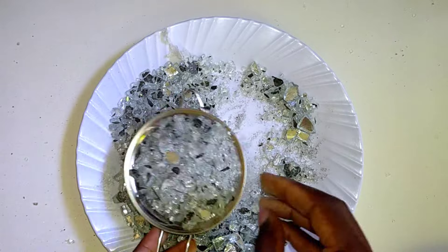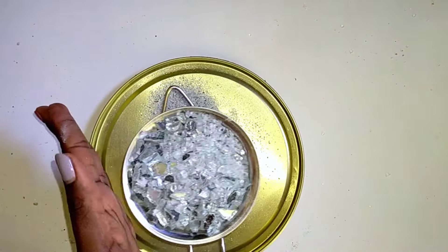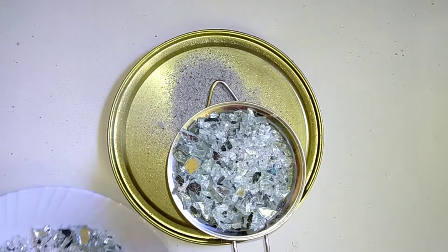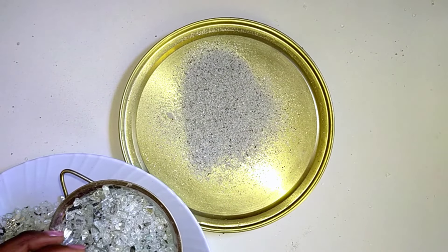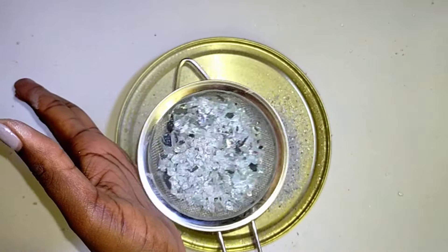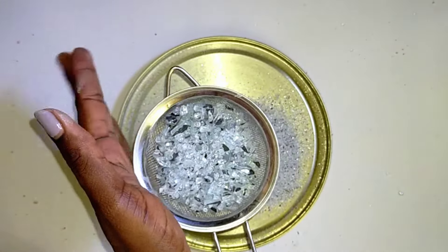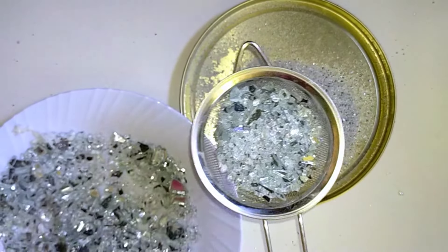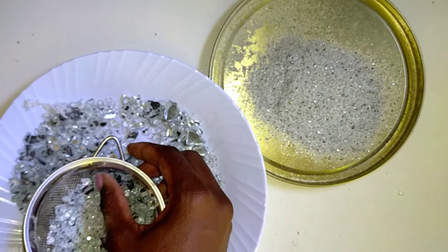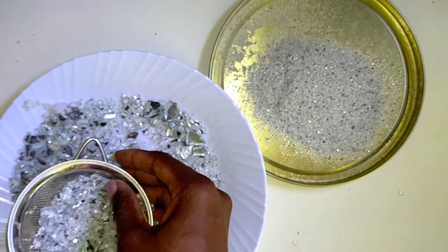I started by sieving my mirror glass to obtain the fine dust and the very fine particles. While doing this I removed the bigger particles so I could remain with the medium sizes. I'm going to grade my crushed mirror glass into three categories: the fine dust, the medium size, and the coarse or larger particles.